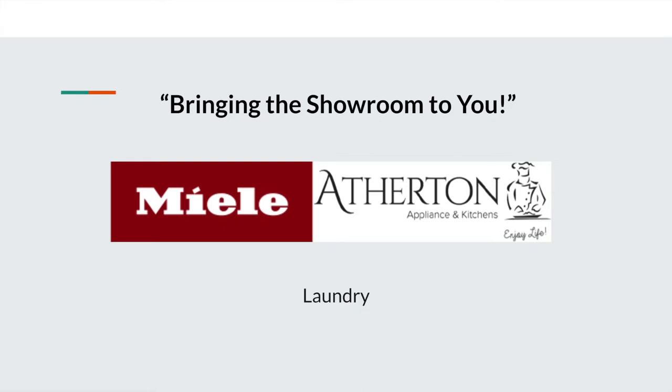Good morning and thank you for joining me on another edition of Bringing the Showroom to You. My name is Matt, and today we're going to be talking about Miele laundry.